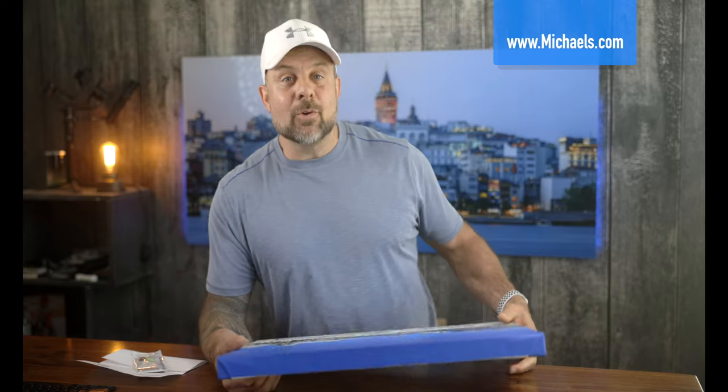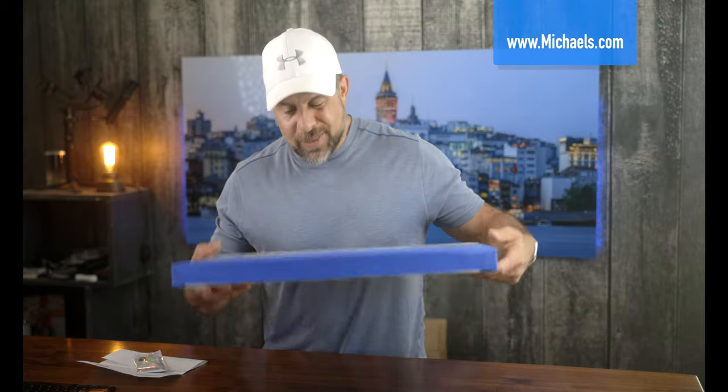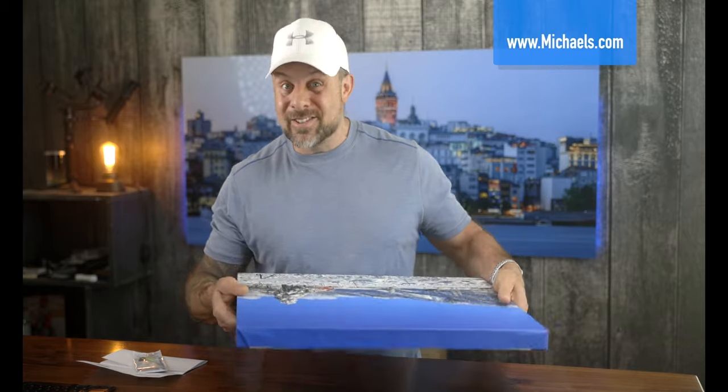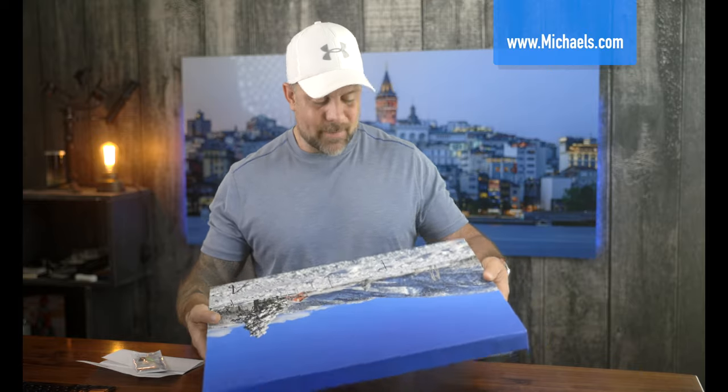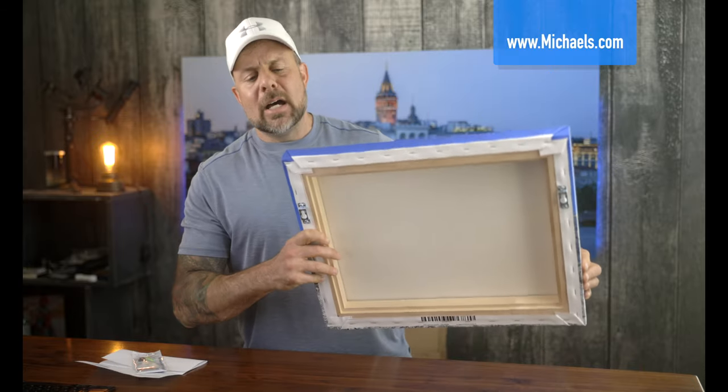Being a car guy, I always associate quality with weight. If you open the door to a Honda versus a Rolls Royce, there's a big weight difference, and the Rolls Royce just feels better — you associate quality with it. When I was handling this before unpacking it, it weighs a lot, so I was impressed. But I'm finding things I just don't like about it.